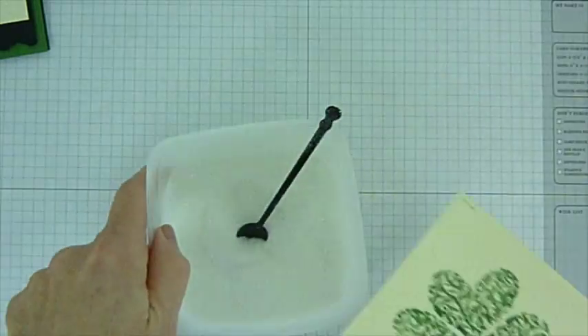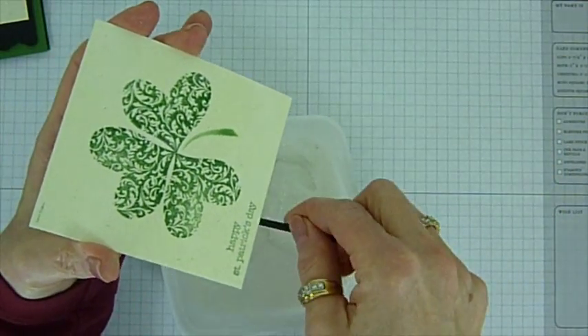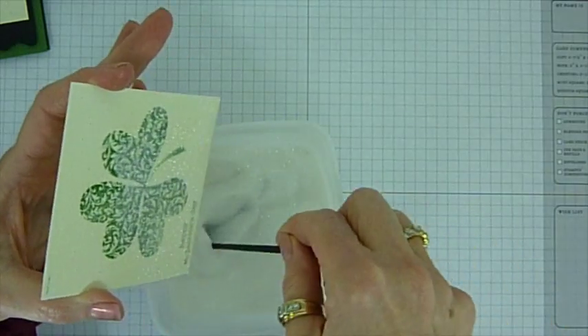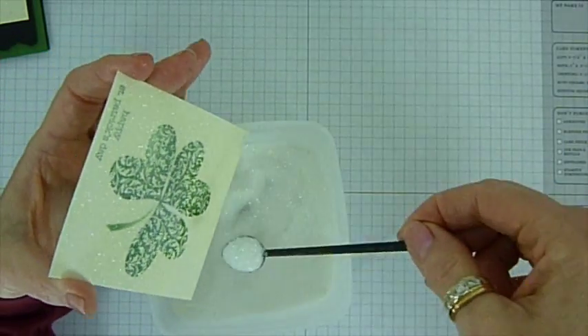Then I take my Dazzling Diamonds. And if you haven't purchased this — if you don't use glitter a lot but you like it a little bit once in a while — to me this is the one to get. I love this color. It's clear enough to see what you've done underneath but it's absolutely gorgeous. It just adds to your image.